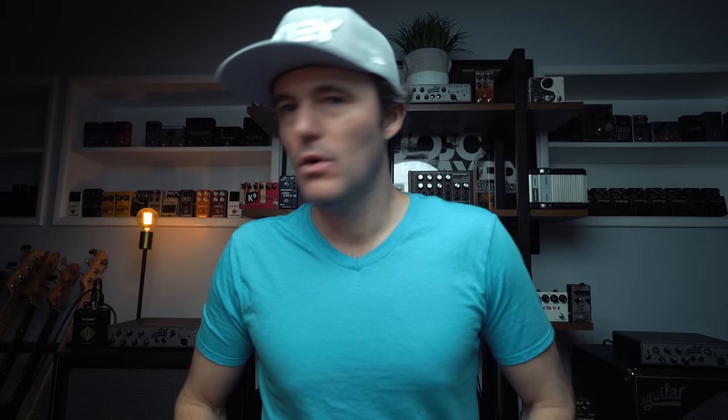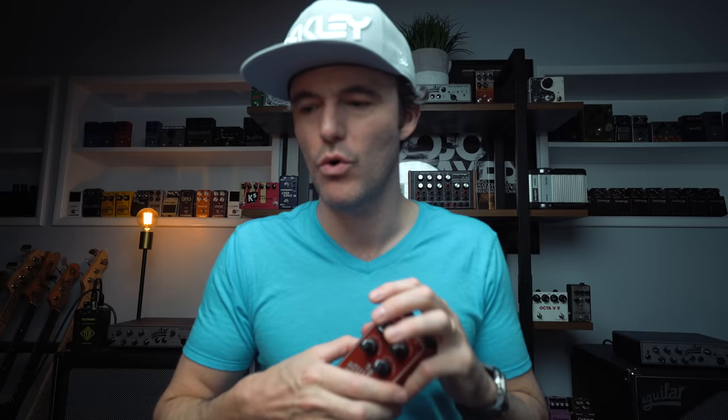Warren Listener asks: besides your OC2s, what are your favorite octave pedals you've owned? I already talked about the Bass Octave Deluxe from MXR — really great pedal. I've got the Octomizer from Aguilar — very cool pedal. The as-yet-unplayed Vintage Bass Octave, also from MXR. There's the Sub & Up, which is pretty versatile because you go up and down and it has polyphony, so you can actually play some chords with that.